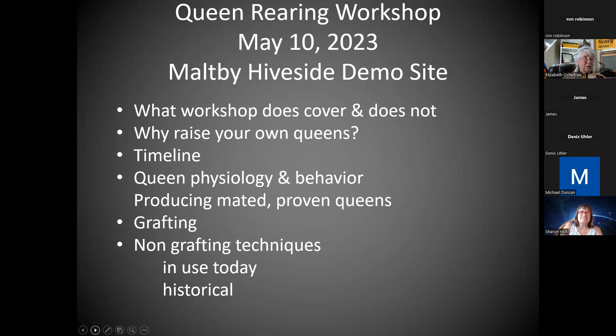We'll go through only the amount of queen physiology and behavior that we have to, because that in itself would be an entire session or two. We're going to look at how to produce queens all the way from mated through proven — meaning we've seen them lay worker brood in a compact pattern — and that's why it's going to take up to seven weeks. I'll ask you to sign up for what you can commit to: which Saturdays, which parts.